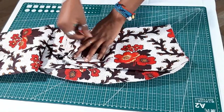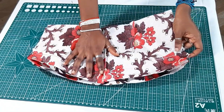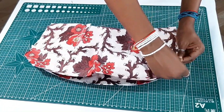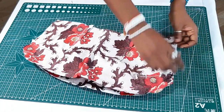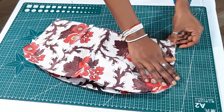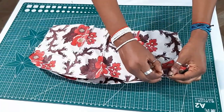You pin the other side of the back bodice together with the main fabric and the lining, then you sew. For the sides and the top part you sew on a half-inch seam allowance, but for the arm hole area you sew on a quarter-inch seam allowance, leaving another quarter-inch seam allowance to connect to the sleeves.